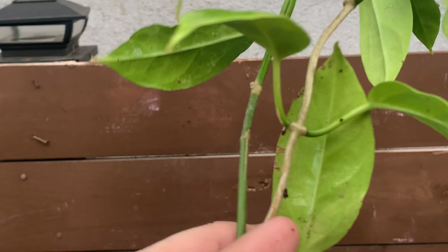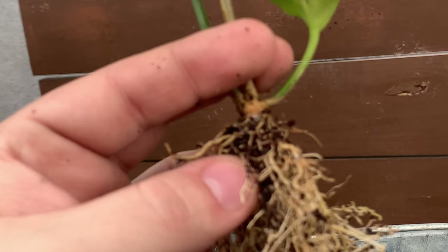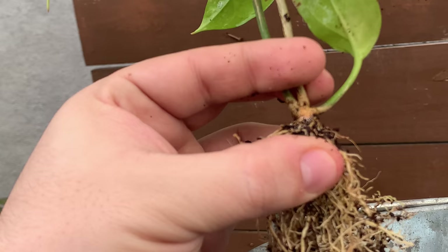I'm inspecting it for any other insects but I doubt it has any more. It still has some in the roots. This Hoya has been a really slow grower for me, so I don't want to chop it up, but I think I might — we'll see.